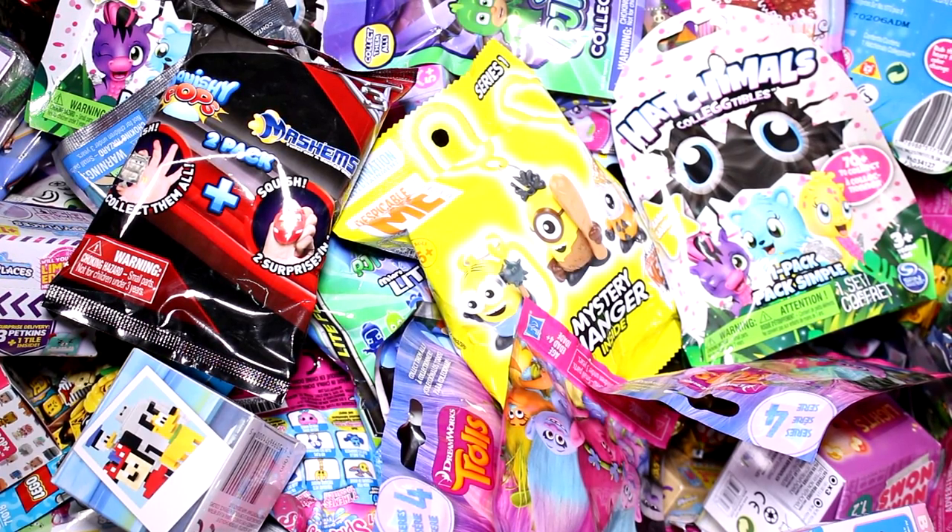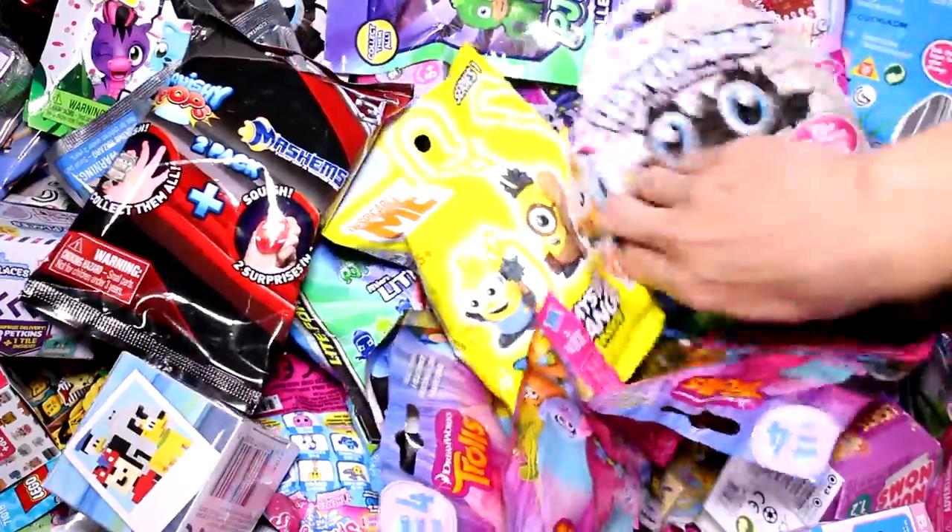Hey guys, welcome back to another episode. We are going to be picking five random blind bags or boxes to open today, so let's go ahead and get started.